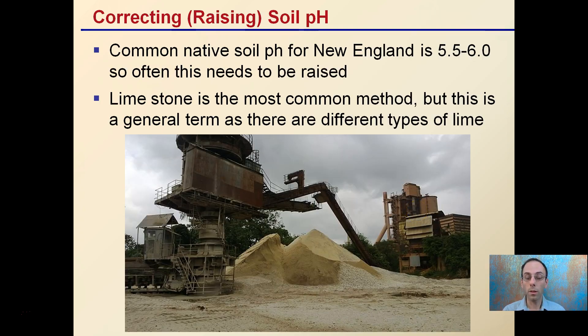Correcting or raising soil pH is very common for New England soils, which typically range from 5.5 to 6 and often need to be raised — sometimes even less than that. Limestone is the most common method for raising soil pH. This is a general term, and there are many different types of lime within that broad category.